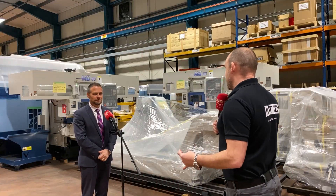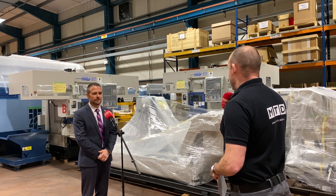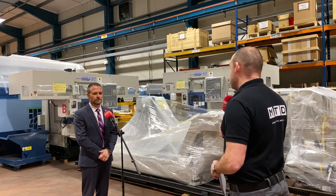Mark, automation is a theme that we always talk about here at Matsura and a subject that you're very good at. The two machines that we've got behind you here are really of that ilk as well. Can you explain what they are?